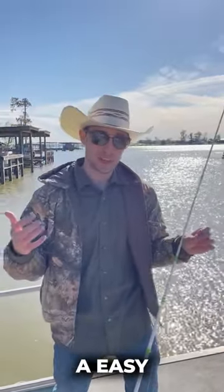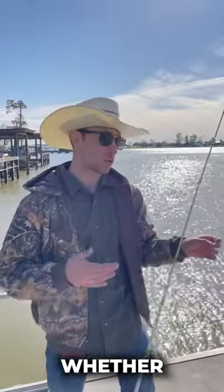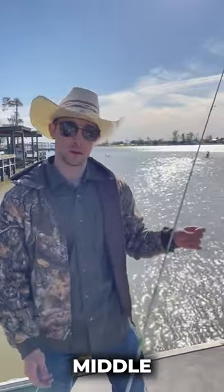Alright, today I'm going to show y'all an easy way to catch catfish, whether you're right off shore or on a boat in the middle of the lake.